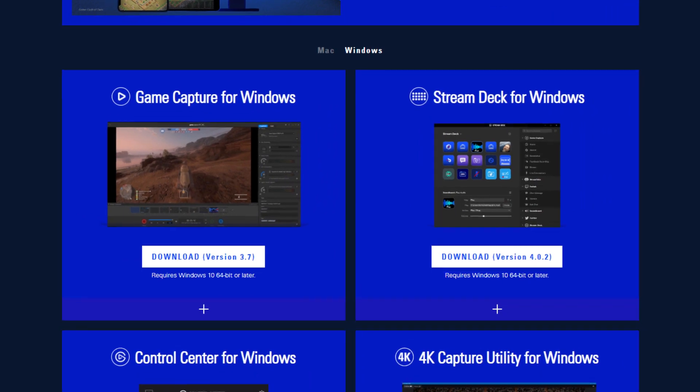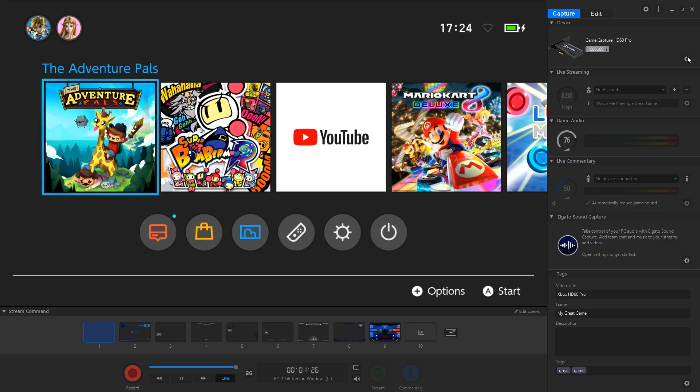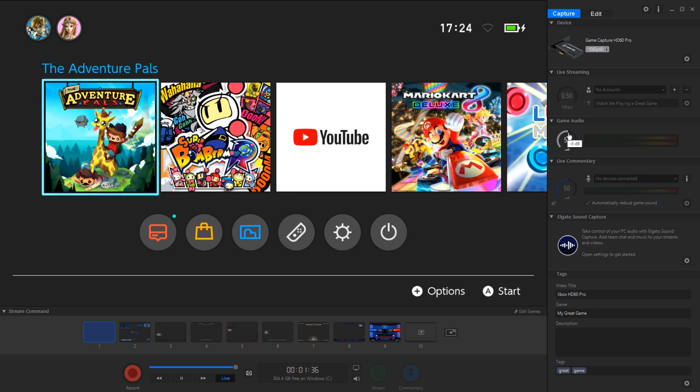Download and install the latest version of Game Capture for Windows from the Elgato website. Open up the Game Capture software and head straight into the settings, making sure that the correct device has been selected. From there you can adjust your audio levels accordingly and sign into your accounts if you'd like to stream directly through the software.